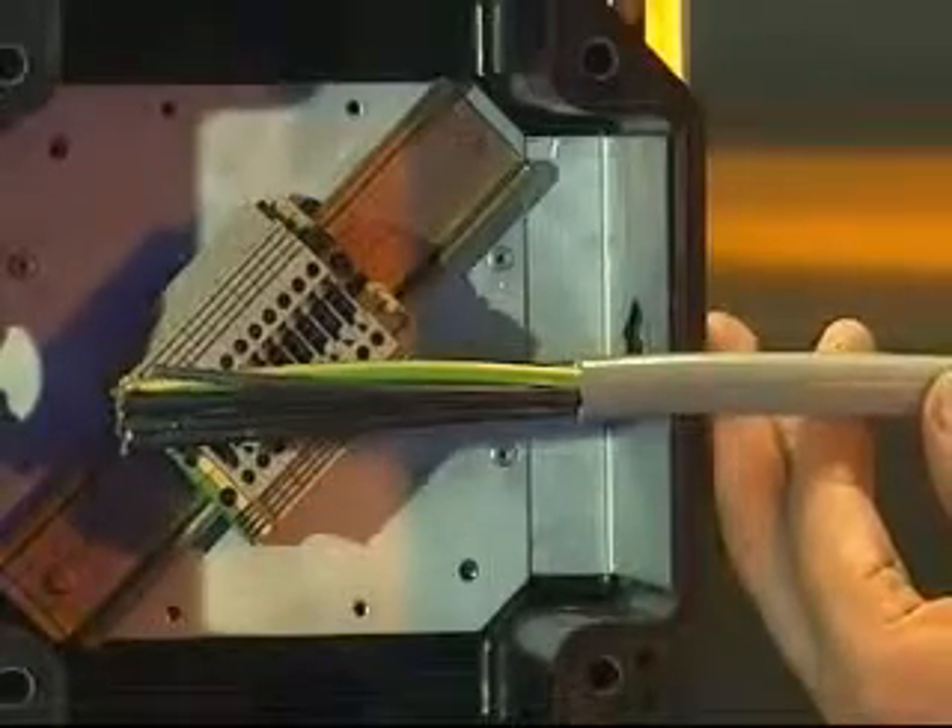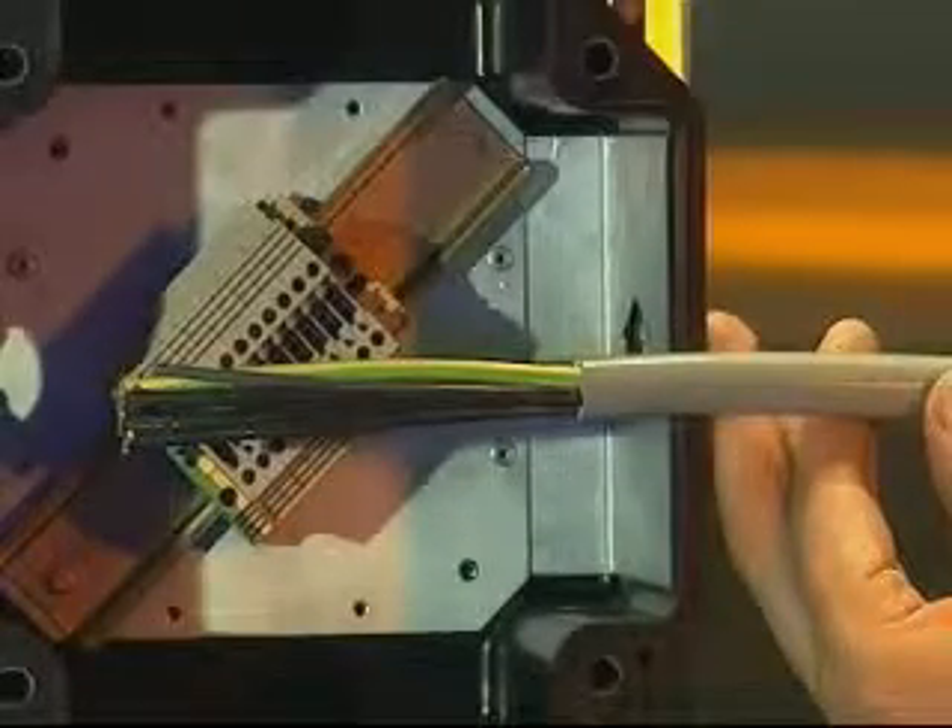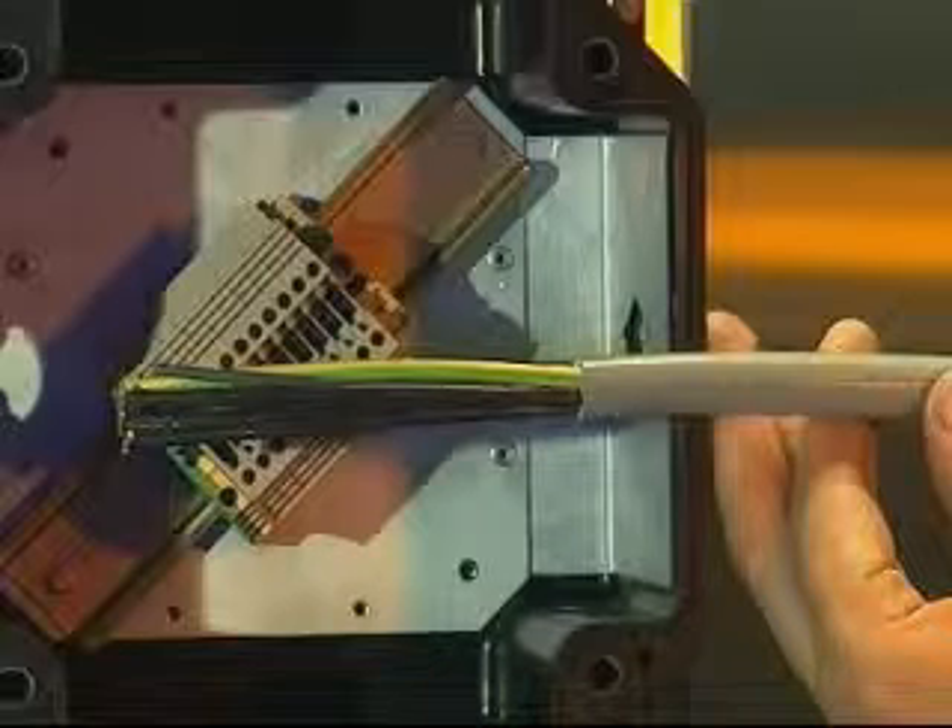Cable preparation. Strip back and remove the required amount of outer sheath to expose the conductors. Allow sufficient length of cable to enable termination of the conductors into the junction box.